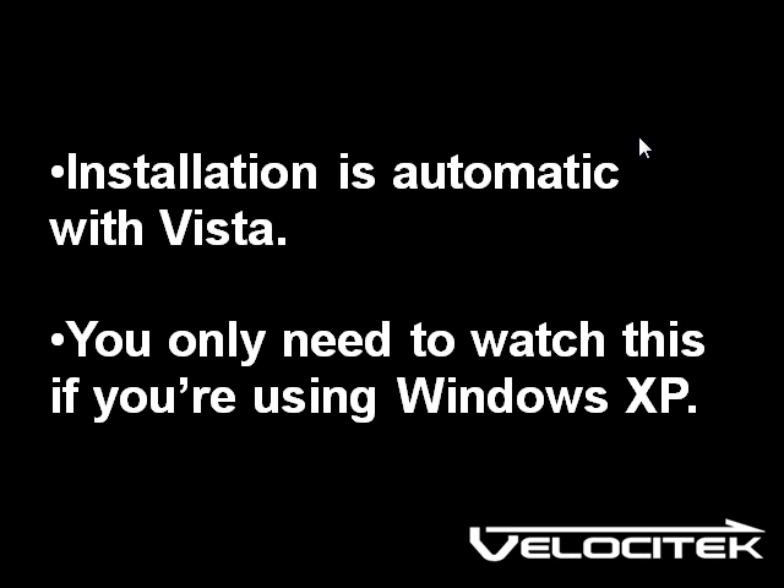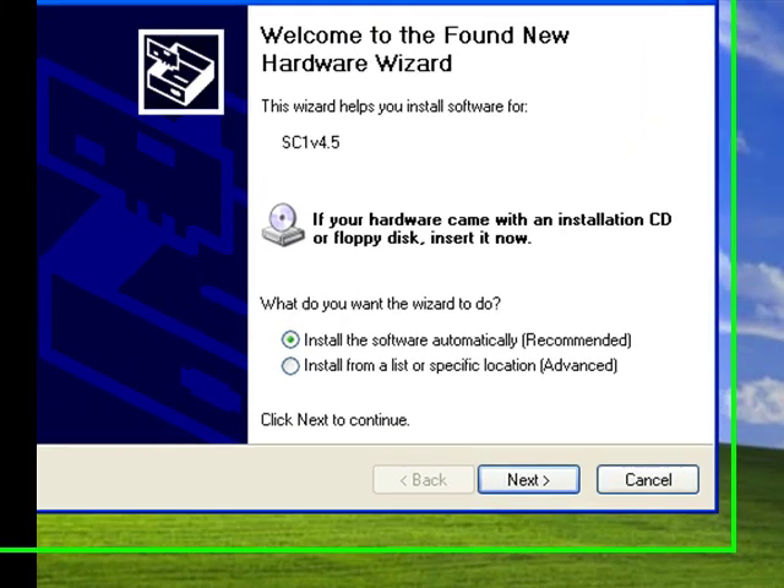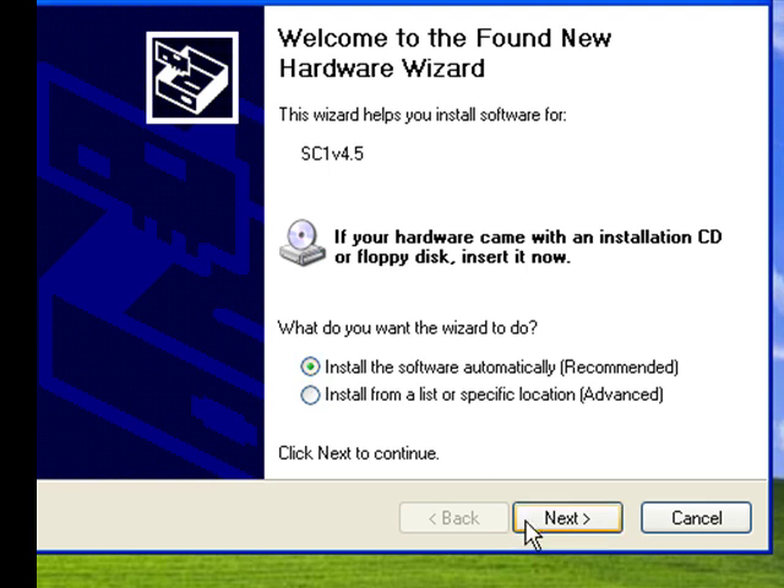Device drivers are the low-level software that allow your computer to communicate with your Velocitec device. The first time you connect your Velocitec to your PC, you'll see the Add New Hardware Wizard. Choose "Install the software automatically" and then click Next.